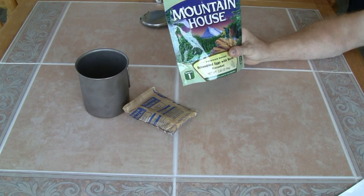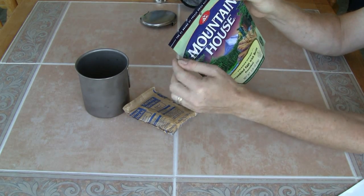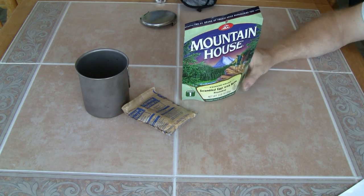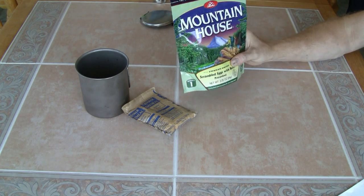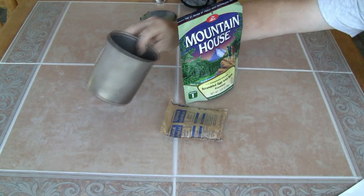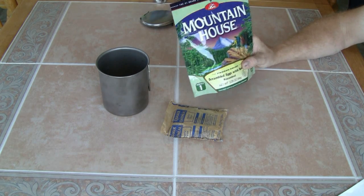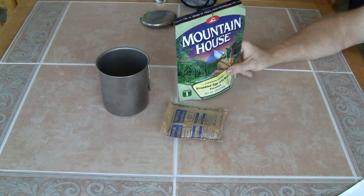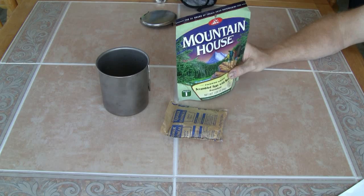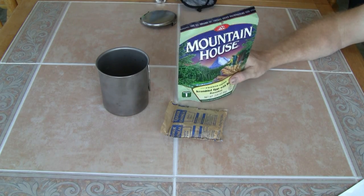Most of these packets today are pretty much all the same — foil-type packaging with a Ziploc top. You tear the top off, open it up, it stands on its own, and once you put the water in you can eat right out of it. You can clean it out and reuse it, maybe make oatmeal in it the next day — so you're just heating water in your pot and not dirtying it up. If you can have campfires, this stuff will burn. If not, it's just a package you can roll up, stuff more trash into, zip it up — they don't get smelly, and they're easy to pack out.